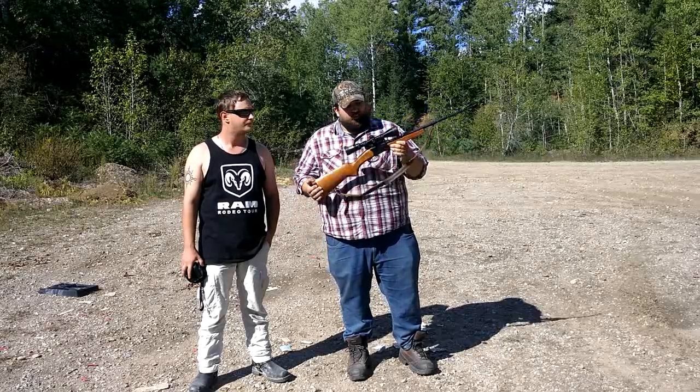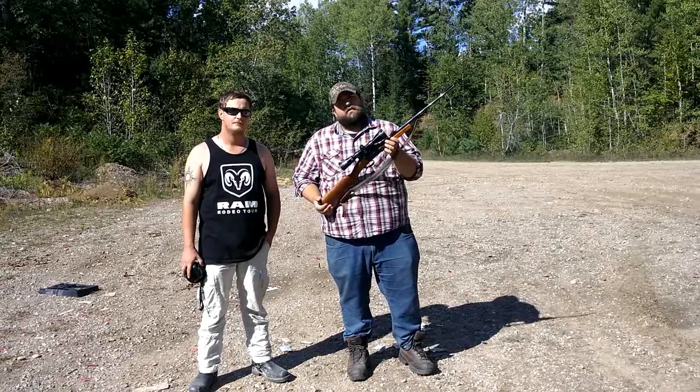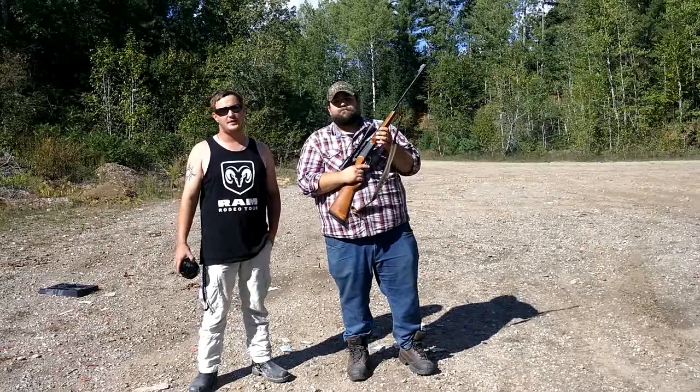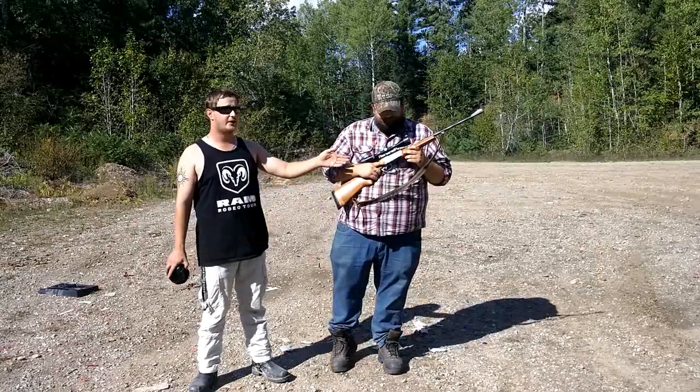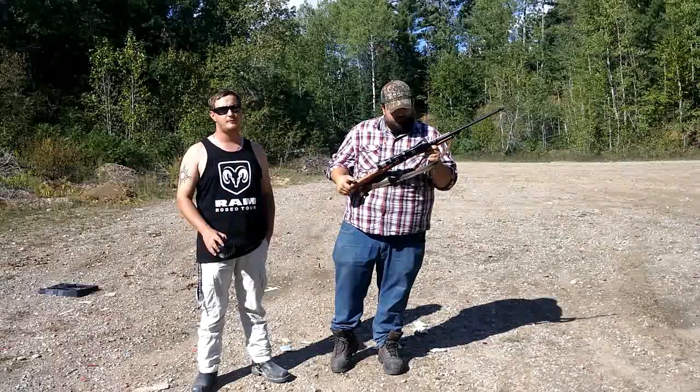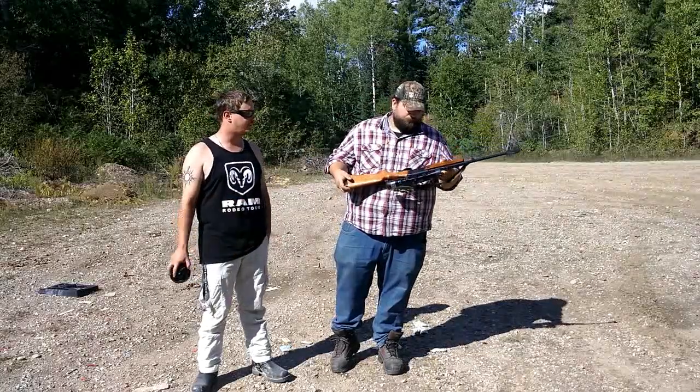The only reason I got a scope on it is because I like to use it for groundhogs and coyotes. I personally love iron sights, so it depends on your preference. If you want to spend the extra money to get a scope mounted on there, power to you, but it's a perfectly fine base model with just the iron sights.